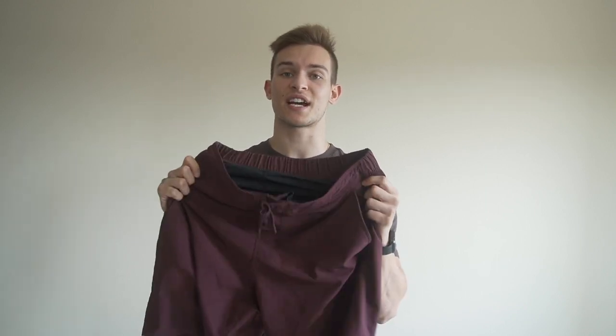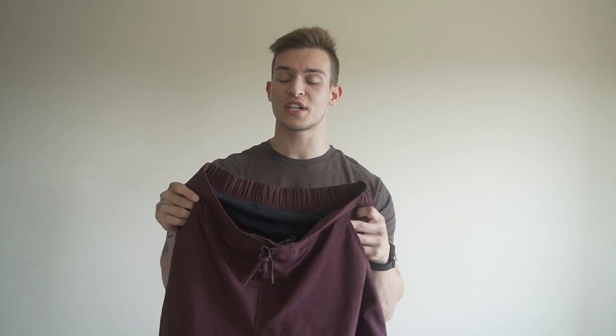As always, let's start off with the purpose of these shorts, and I think for these shorts it is one word: durability. I think they kept that in mind when designing these shorts based off the material they use and how they were constructed. They are a polyester and spandex blend, just like the other shorts that they make.